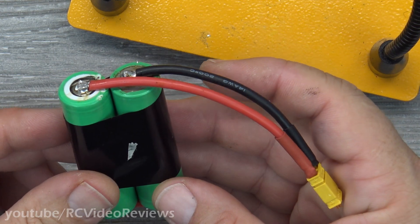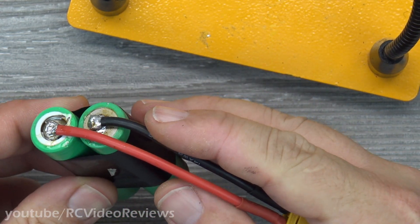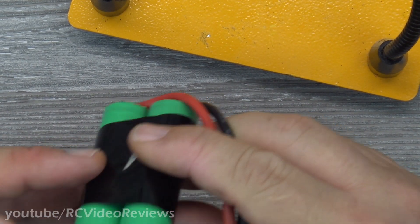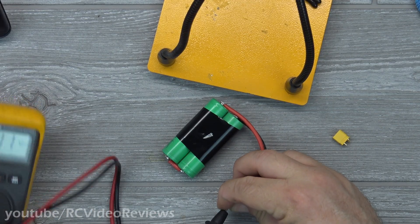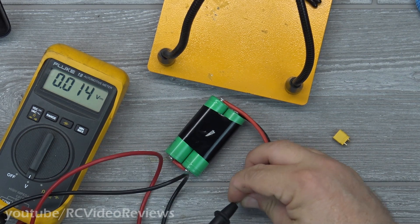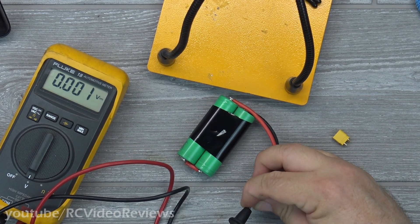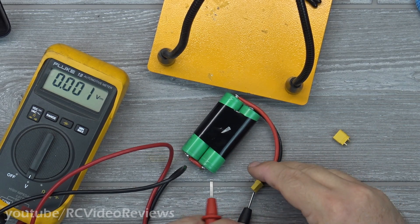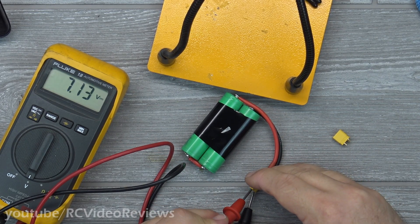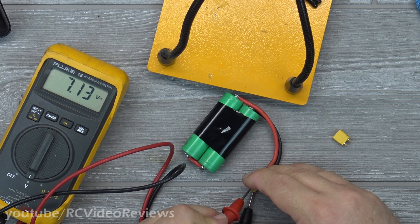I've got my leads connected now — positive to positive, negative to negative. I have a series connection. It's time to get out the voltmeter and check my voltage. Looks like 7.13 volts, which is correct. Now it's time to solder on the balance lead.